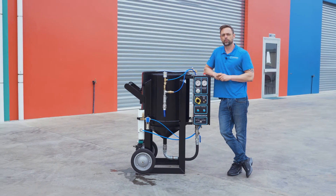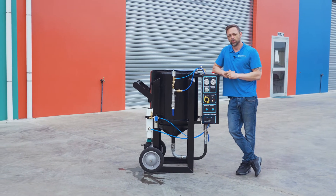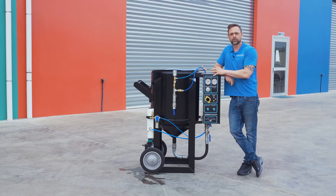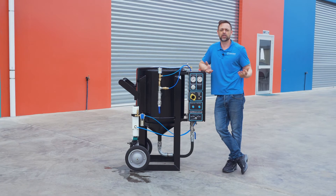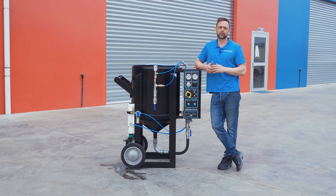There's no job too small or too big for the Rapid Blast range. The advantage of our unit is there's no preset ratios of water and media. So if you've got a small job, you can put in half a bag. If you've got a big job, you can fill it to the brim.